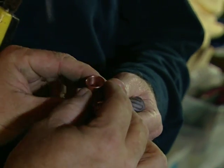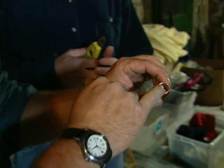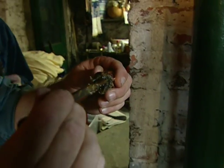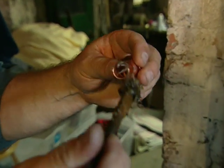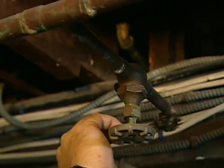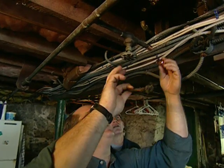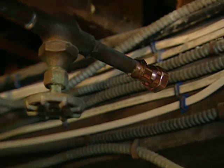Looks nice and shiny. Now we need to apply flux to both the fitting and the pipe. Here's some flux — I don't want too much in there — and then to the pipe as well. They're both fluxed; put the fitting on the pipe and we're ready to solder.